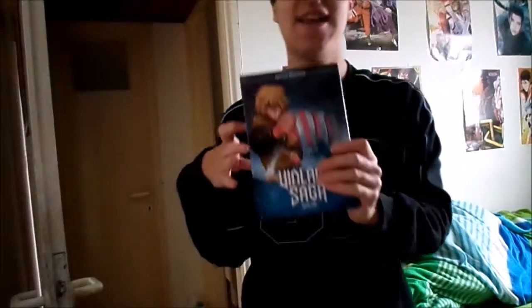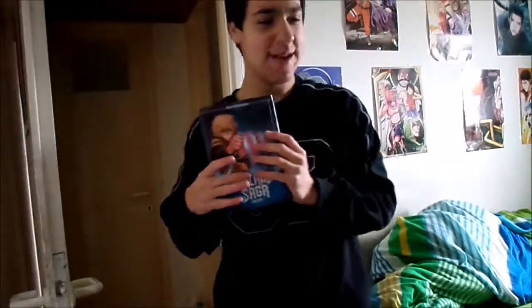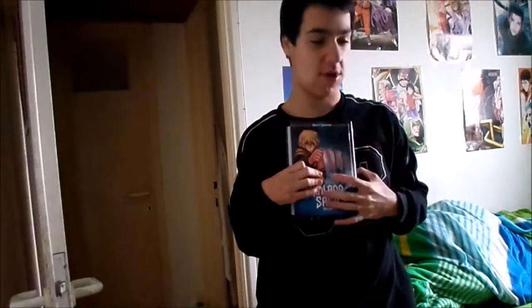I ordered Vinland Saga Book One, which I hope is very good. I was talking to somebody and they said that the main character has almost as sad a backstory as Guts — so I am pretty hyped.